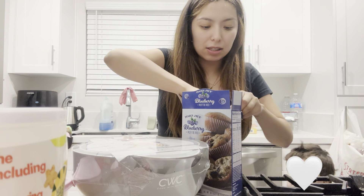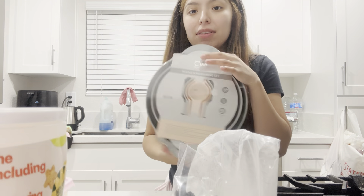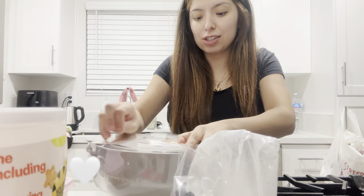You can have the box. And then I have this set that someone sent me through my Amazon. So let's open it up.